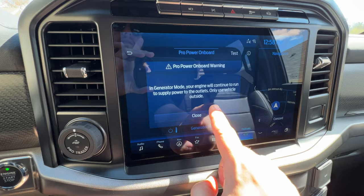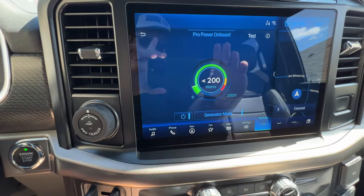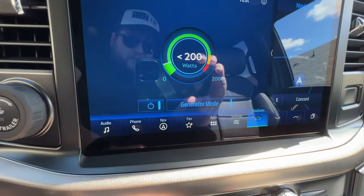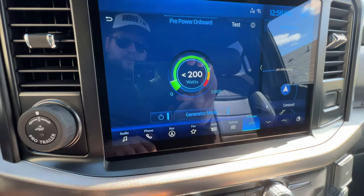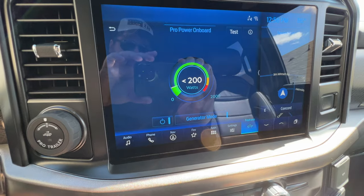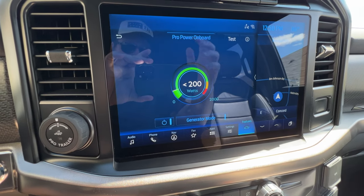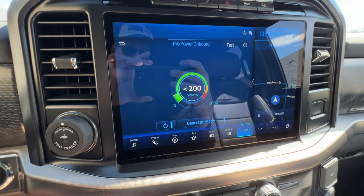It'll give you some information on the screen. Now you can see there's a big difference — the max level has changed to 2,000 watts, which I was telling you when we were outside. So now I'm going to head to the back, plug them in, and then we'll come back in and see what the screen tells us.